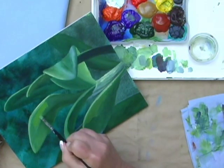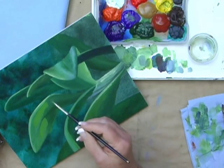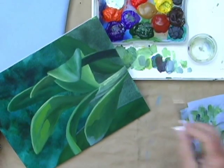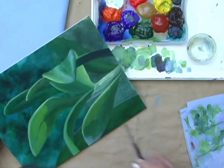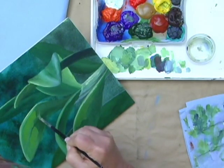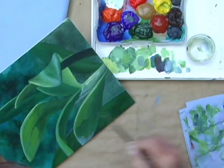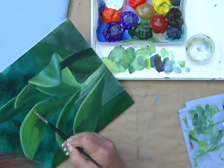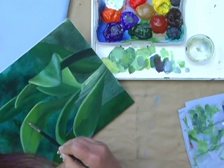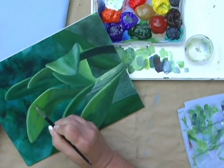I have to be careful where I position this now, because this is telling me exactly where the light is coming through. Get rid of the excess, and I'm going to work now to create a transition area between this bright green. Wipe off the excess, and this allows me to clean up that very edge with the highlight.